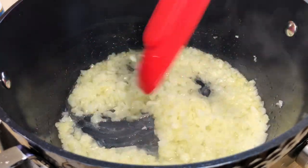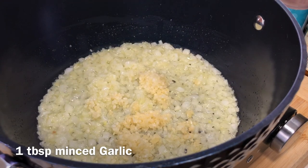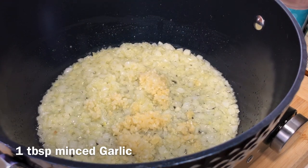Once it's nice and soft, you're going to add in some minced garlic. We're going to let it continue to cook for a few seconds, just until that garlic starts to warm up.